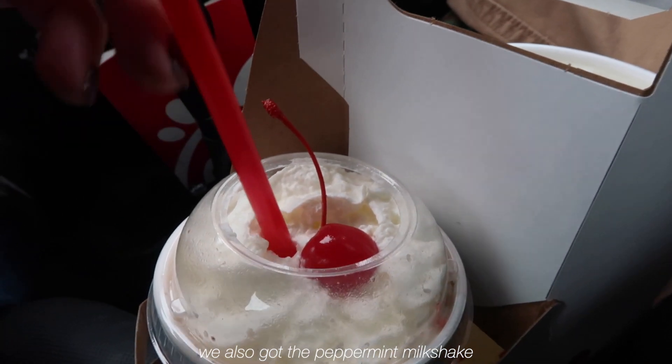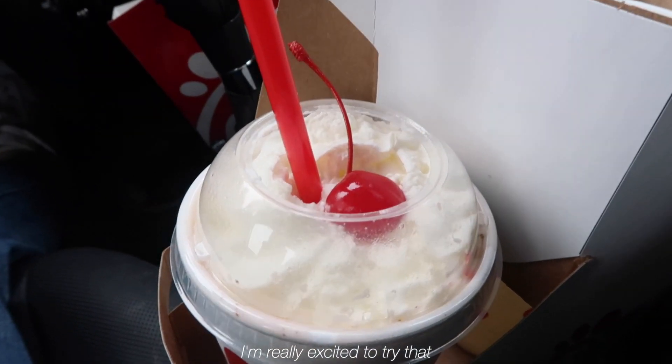My South Carolina hat — I lost this hat for a good year and I found it recently. We also got the peppermint milkshake, so I'm really excited to try that. And a lemonade.